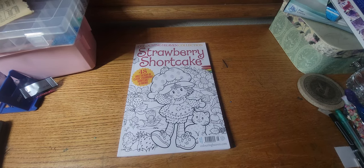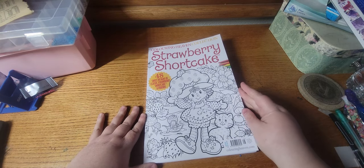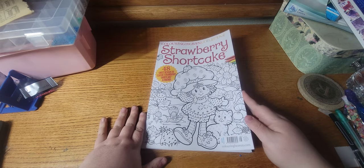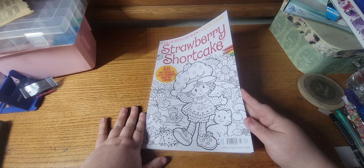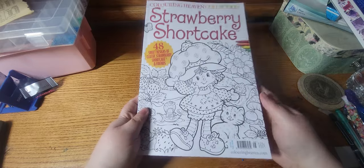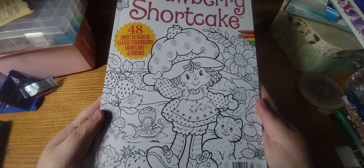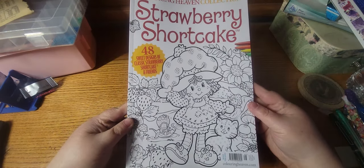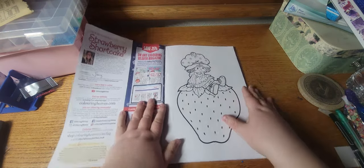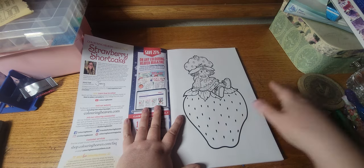Hi everybody, it's me Samantha, welcome back to my channel. In today's video I have a flip through for you of the Coloring Haven book Strawberry Shortcake — this is issue number 48. This is based on the old children's cartoon. Look at the cover, isn't it cute? Oh my gosh, I love it. I had to get it. Okay, let's go ahead and get started.